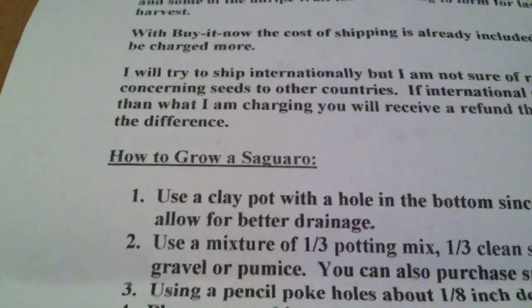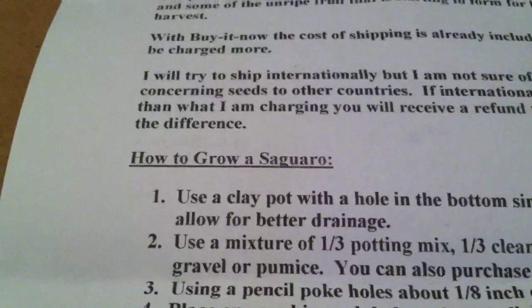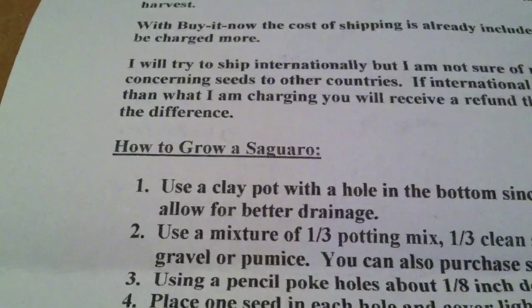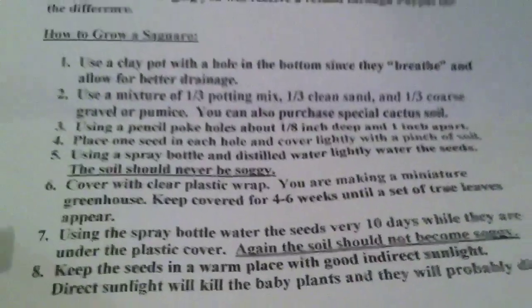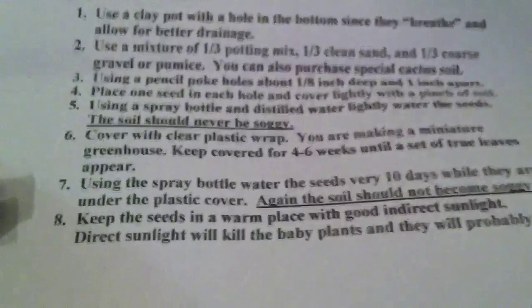It's three days — only three days after planting these suckers. I planted them on the 11th in the morning and now it's the 14th in the evening, so it's a little bit more than three days. It says I should keep a plastic wrap making a miniature greenhouse, and keep cover for four to six weeks until true leaves appear.